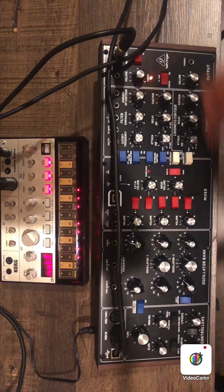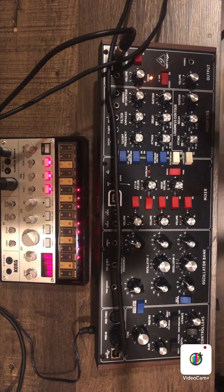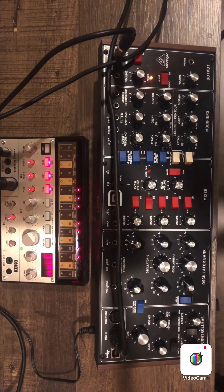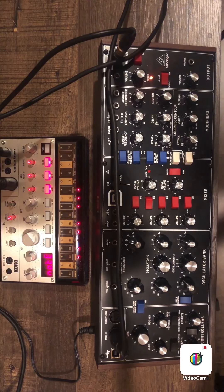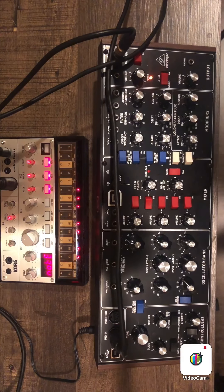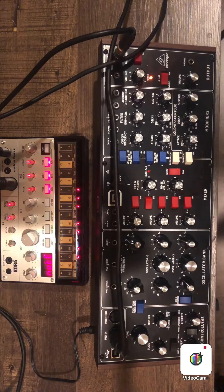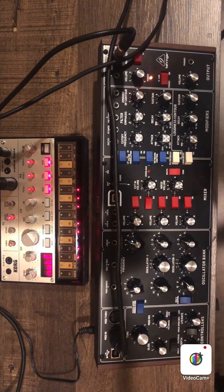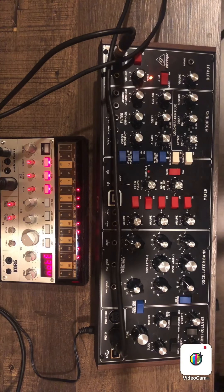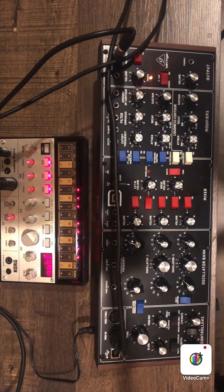Now we're going to do them both together in unison — all three oscillators on the Voca bass. Listen to that bass — heavy, heavy, heavy. Now let's do that again with the Behringer Model D. Other than the frequency fluctuating a bit, you'd almost think it was the exact same synth. Two completely different worlds going on there.